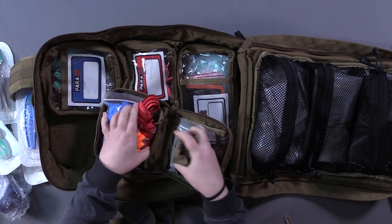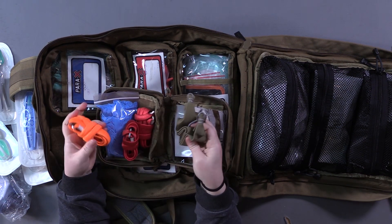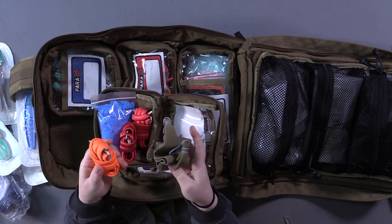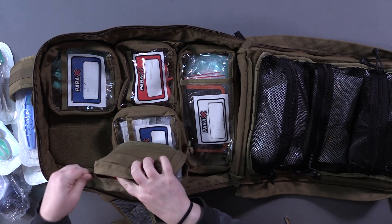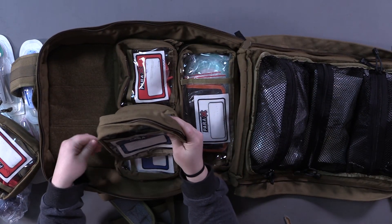In the bleeding kit we've got gloves and multiple tourniquets. Notice we don't have windlass-style tourniquets in here — that's because they will bottom out on small children, and since this is a designated peds bag we want stuff that fits them. We have the TK4 and a couple of RATS tourniquets. They will all work on adults as well, but not all windlass-style will work on kids, so we went with the elastic-style tourniquets.